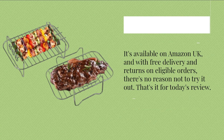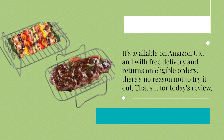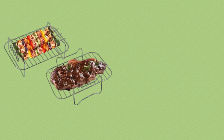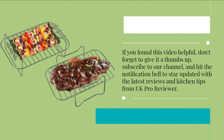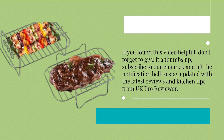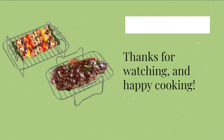It's available on Amazon UK, and with free delivery and returns on eligible orders, there's no reason not to try it out. That's it for today's review. If you found this video helpful, don't forget to give it a thumbs up, subscribe to our channel, and hit the notification bell to stay updated with the latest reviews and kitchen tips from UK Pro Reviewer. Thanks for watching, and happy cooking!